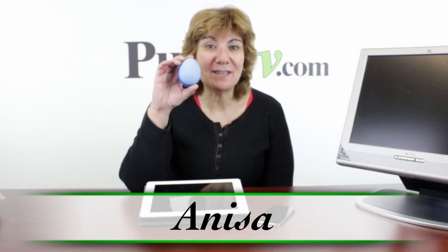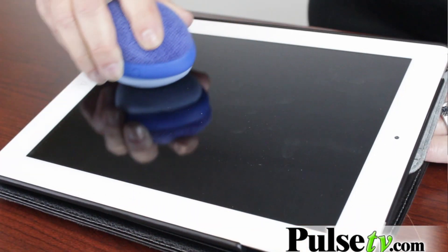Hey, it's Anissa and today I've got for you the Screen Egg. What is a Screen Egg? It is a great little invention that will get rid of smudges, fingerprints, dust, dirt from all your screens — touch screens, computer screens, and it works great on TV screens.